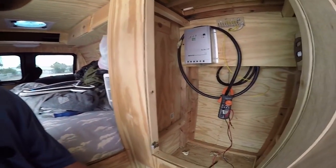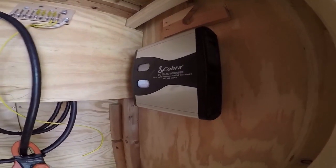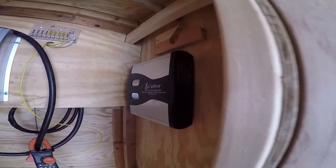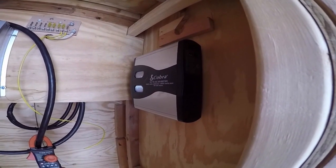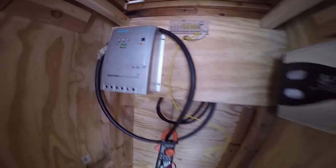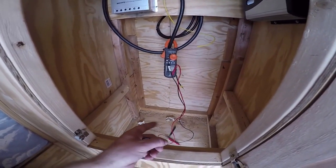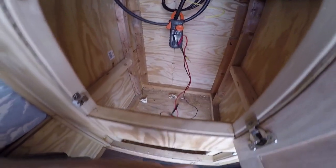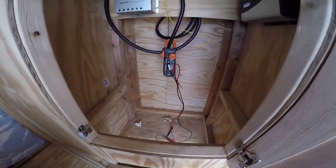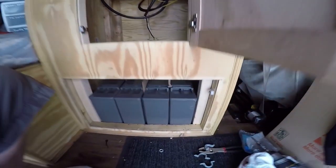I'm starting to wire up some stuff in here. I've got the Cobra AC inverter right there — it's got three outlets, a USB, and a digital display, so I'll be able to open this cabinet and get some information. There's my charge controller, same one I had in the Tioga. I've got some wiring to do and I've got to put all four batteries down here. I've taken out that piece entirely so I can put the door back on, keep this all discreet, and still use part of it for storage later.